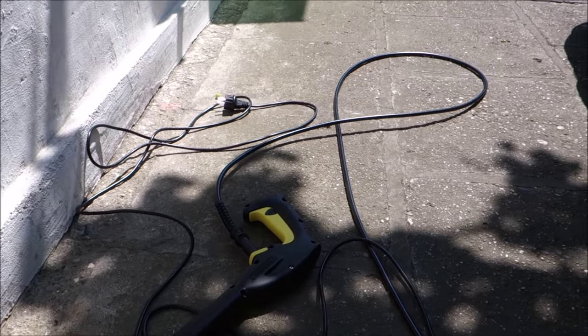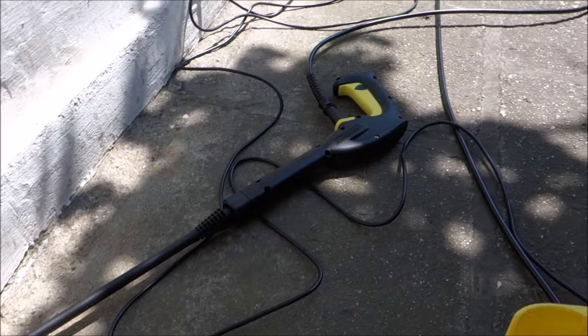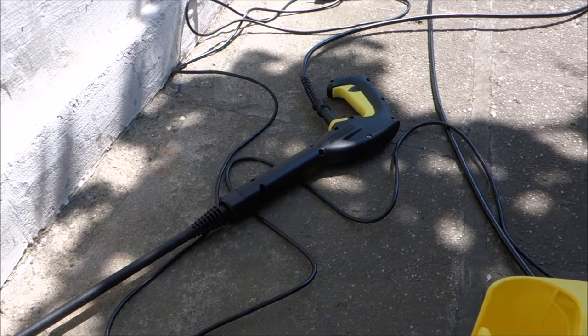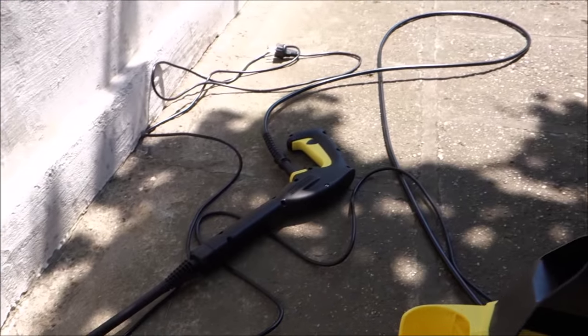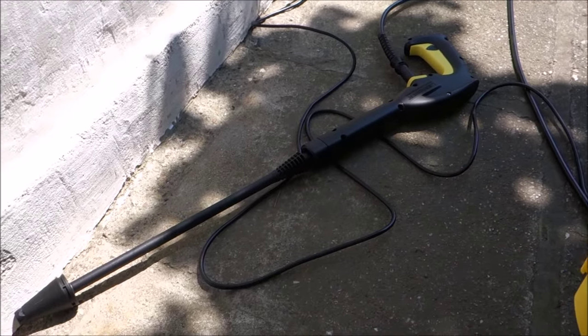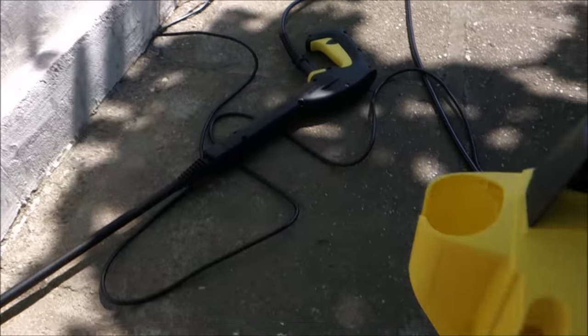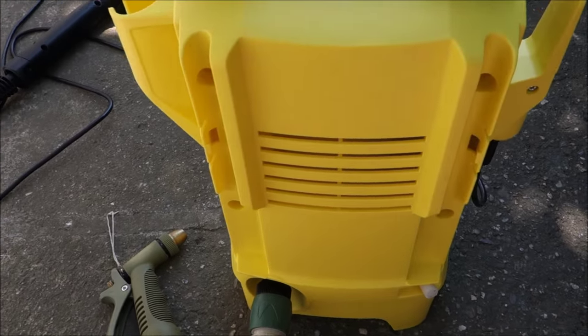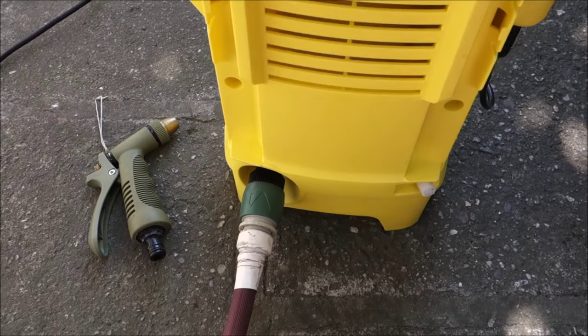The electrical cable is really long, so I don't think I will have any issues. Firstly, I will just wash the loose dust away, then put some foam on the car, wait a few minutes, and wash everything off and see how that goes. Of course, I didn't read the manual — who reads manuals — so let's see how it works.